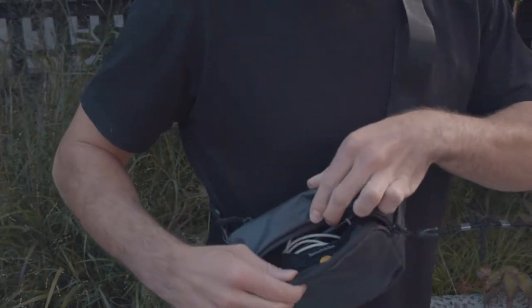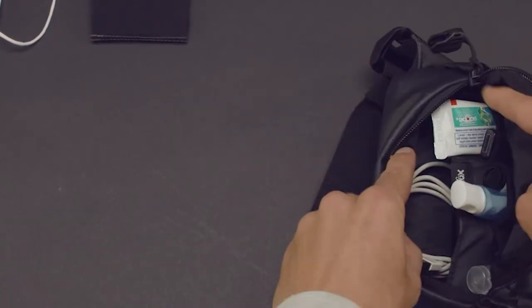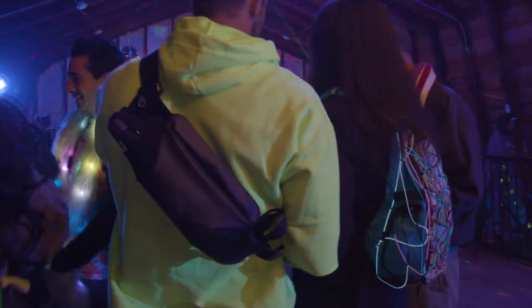Now let's dig into some of the specific product features, starting with the Snack Pack. As the name implies, it is the smallest bag in our lineup, but don't let the name fool you. With 1.6 liters of carrying space, you can still fit all of your most essential items. We even designed the pockets to fit the most common festival items that you might bring with you, including a non-scratch foam pocket tucked closest to the body for additional security. We've also included zippers that clip together, bringing you even more peace of mind in the crowd and making it harder for a pickpocket to get to your valuables while you enjoy the show.